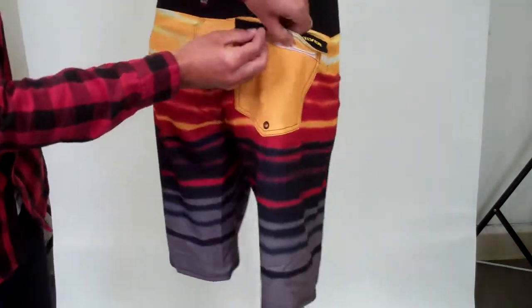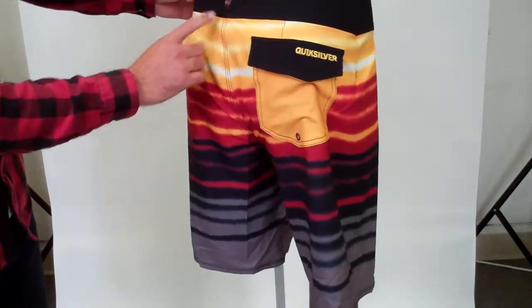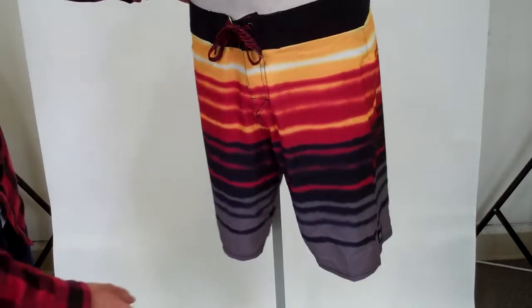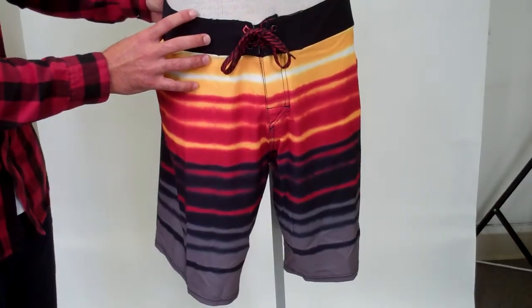It's got a back Velcro pocket, and a little Quicksilver hit there, there, and over here. That's it. Check it out at Hansonsurf.com. Thanks.